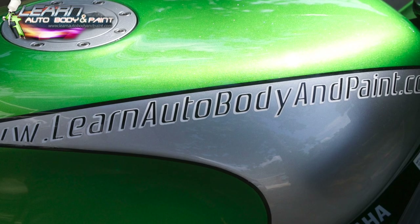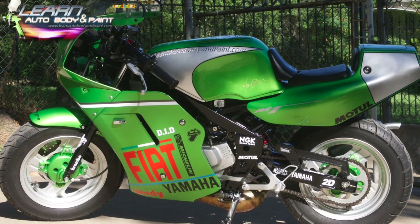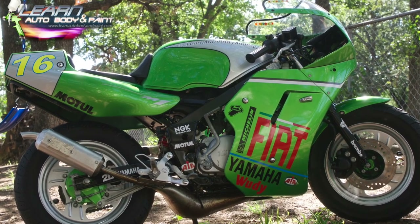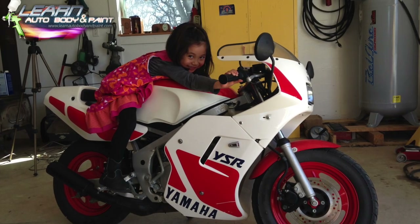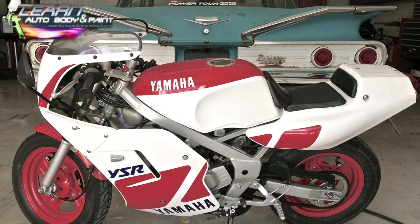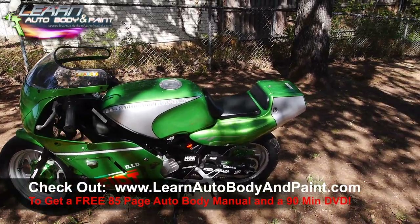Finished product. There's just so much more here. I just wanted to make this quick video so you can see the step-by-step process. Check out learnautobodyandpaint.com — I'm going to show you so much more. Here are the before pictures and some of the after pictures. I hope you like the completed project.